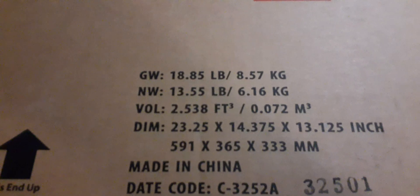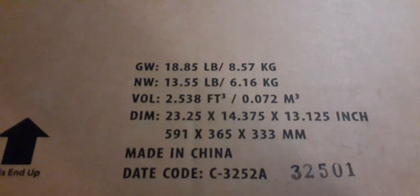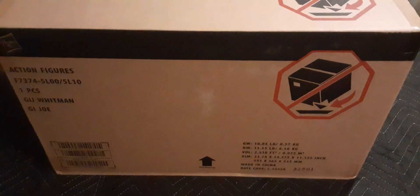The net weight is 13.55 pounds and the gross weight is 18.85 pounds. I picked this box off my porch and this thing was heavy — so I see why it's 18 pounds. Here's pretty much the side of the package you get off your porch.